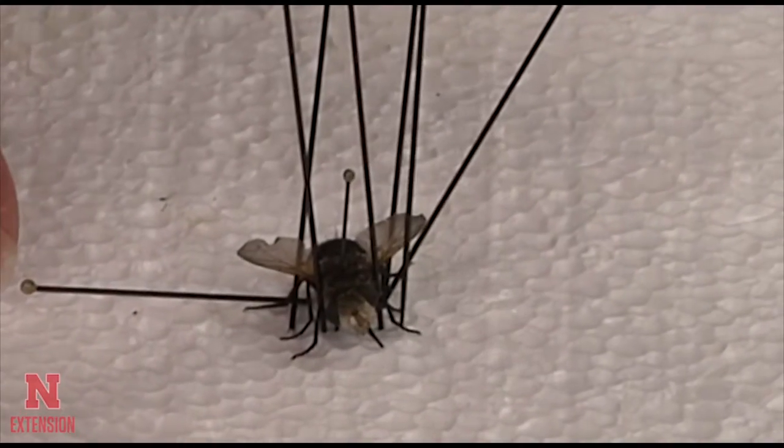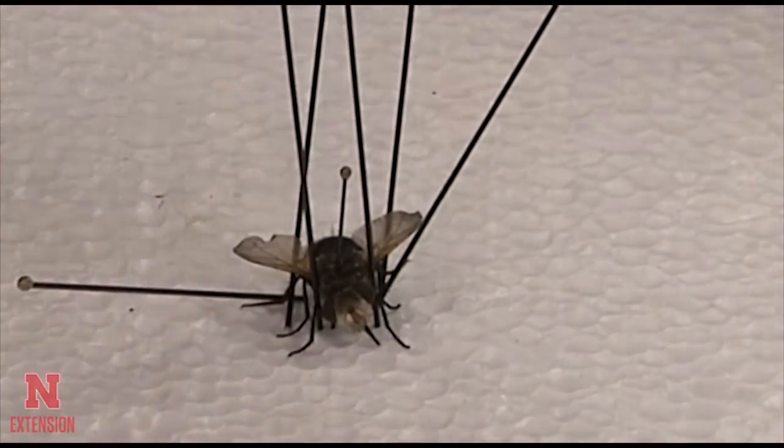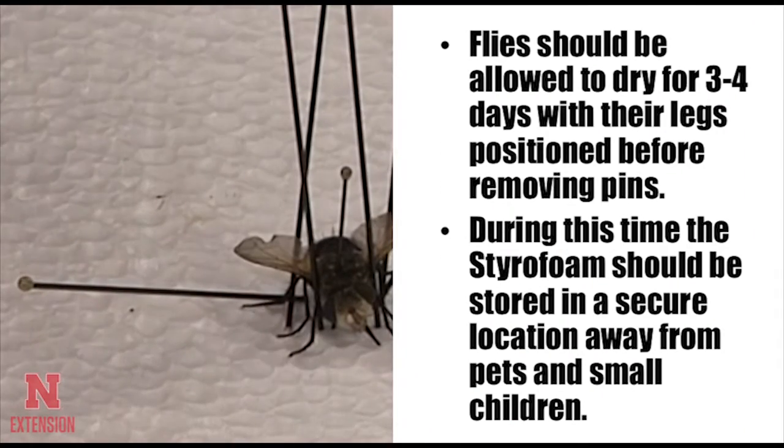Make any final adjustments to the legs, wings, head, or any other part of the insect before allowing it to dry.